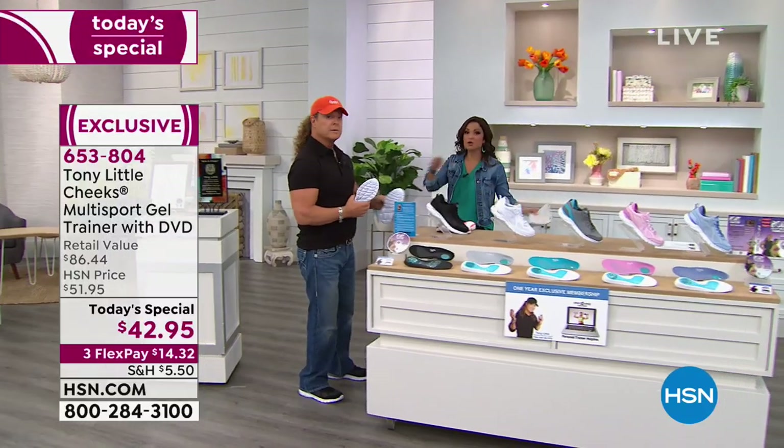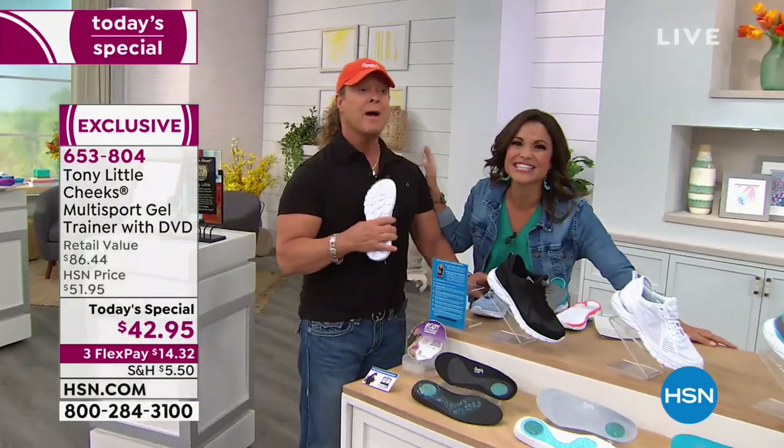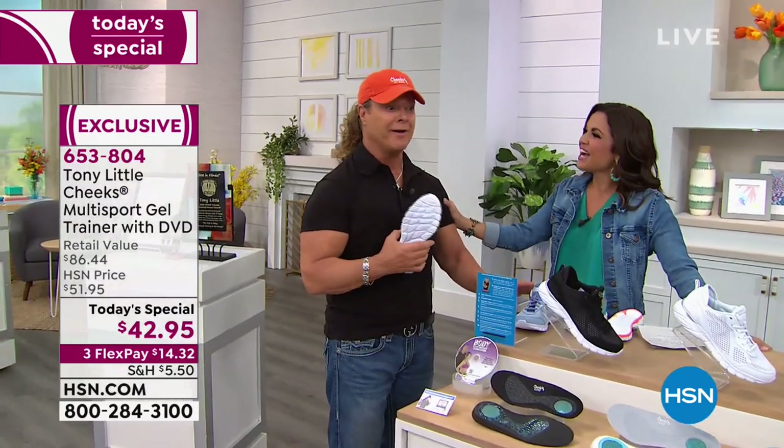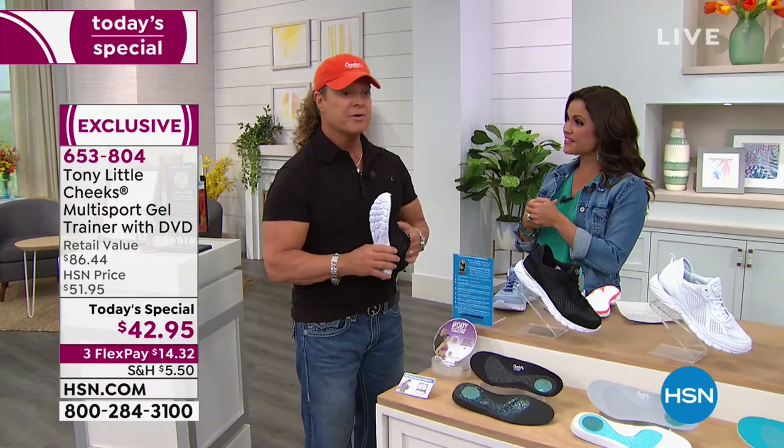That was Dr. Ravitt, a prominent foot surgeon out in New York. The man behind it all is Tony Little. Congrats on the First in Fitness award. Thank you very much — that's amazing, from the Fitness Hall of Fame. Very fortunate.